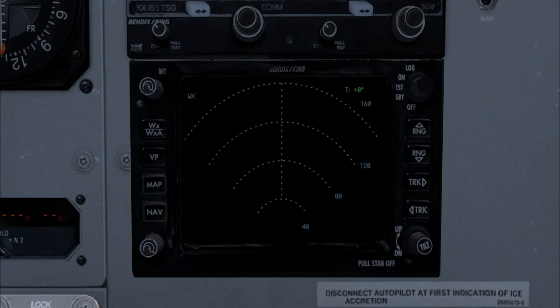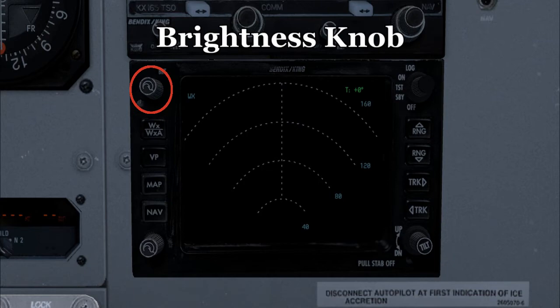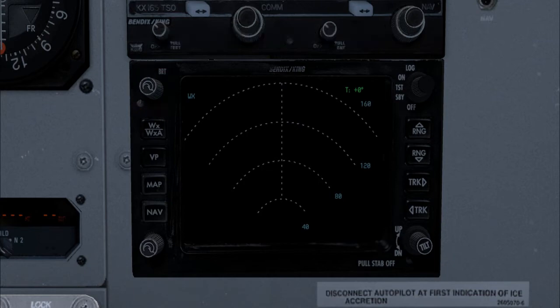On the weather radar, on the top left we have the brightness knob — this allows you to adjust the brightness of the radar screen. Pretty much all the buttons on the left side don't work; they're not functional. The right side is the one we're going to focus on.